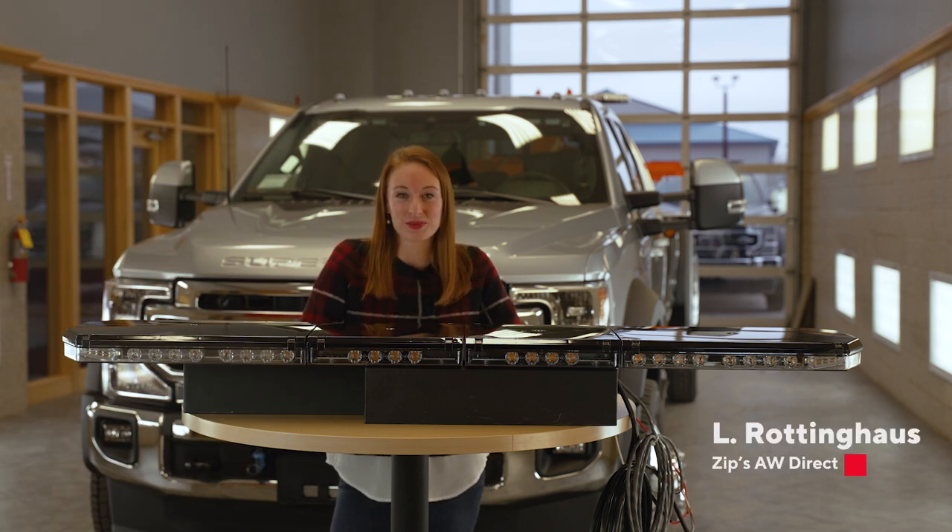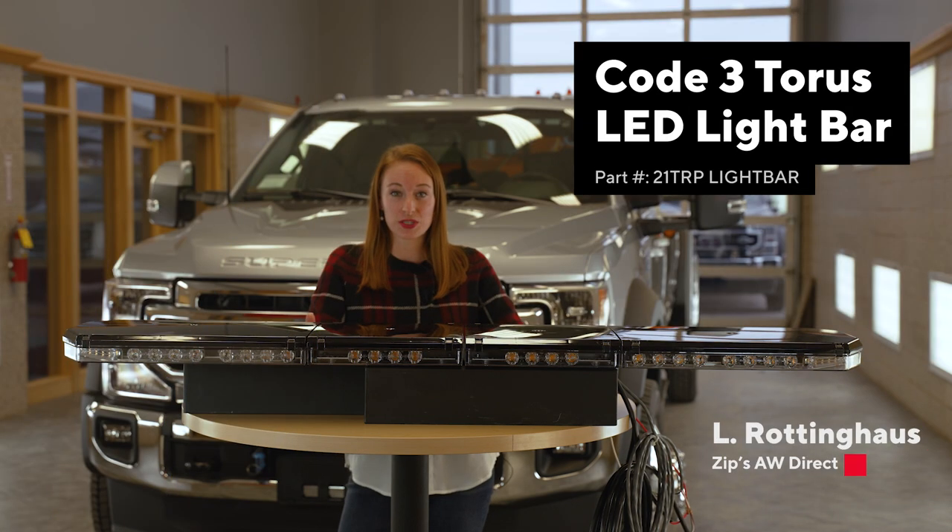Hello everyone, I'm Elle Roddinghaus with Zips, and this is the Code 3 Taurus LED Light Bar.